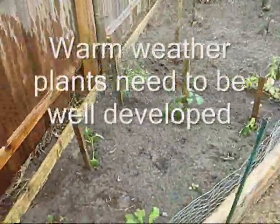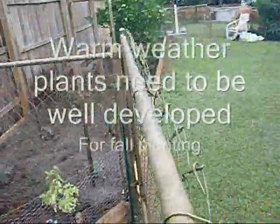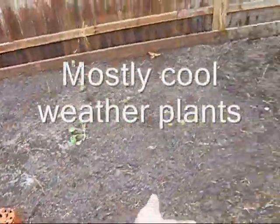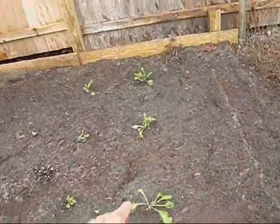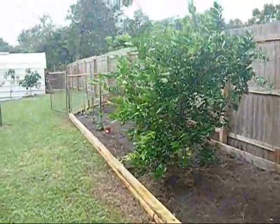Got some plants going — mustard greens, hot peppers, basil, tomato plants. Did pick up some collards, planted some kale, snap peas — basically your cold weather vegetables for the fall. Kale, mustard greens. And the garden's on its way.